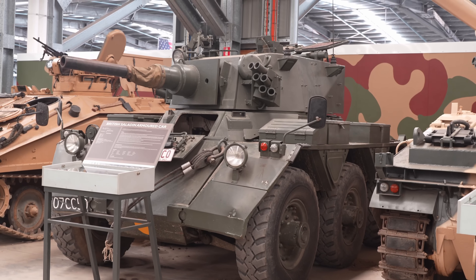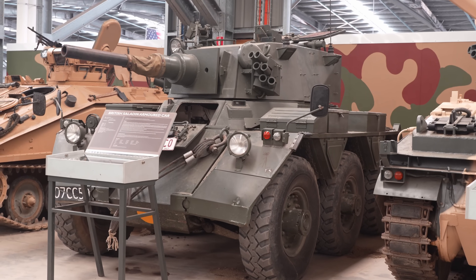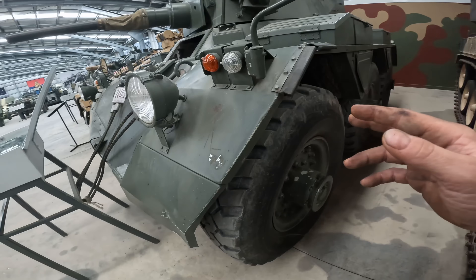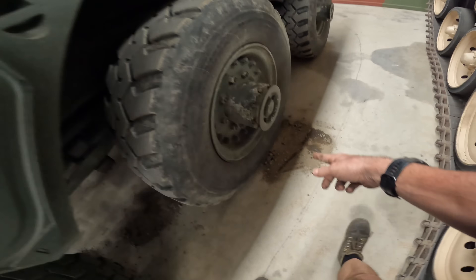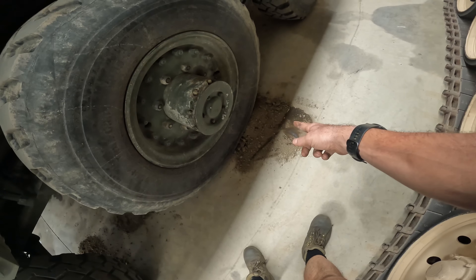The Saladin armoured car has got no brakes. We topped up the oils in the drivetrain before Armourfest, which is now leaking back out of the wheel hubs again.